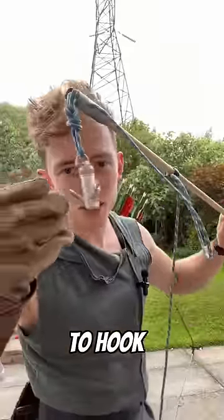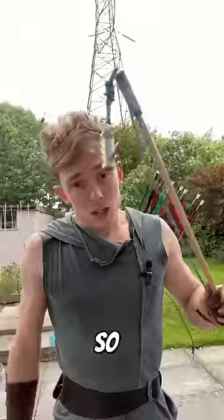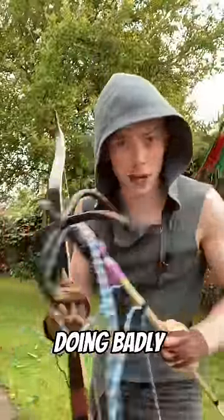I cannot get this to hook on anything organically because these are just so tiny. So I need a bigger hook. If something's worth doing, it's worth doing badly.